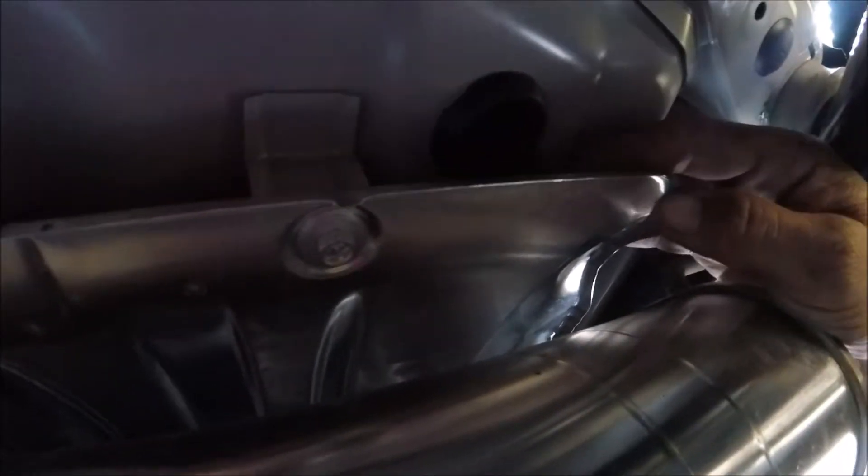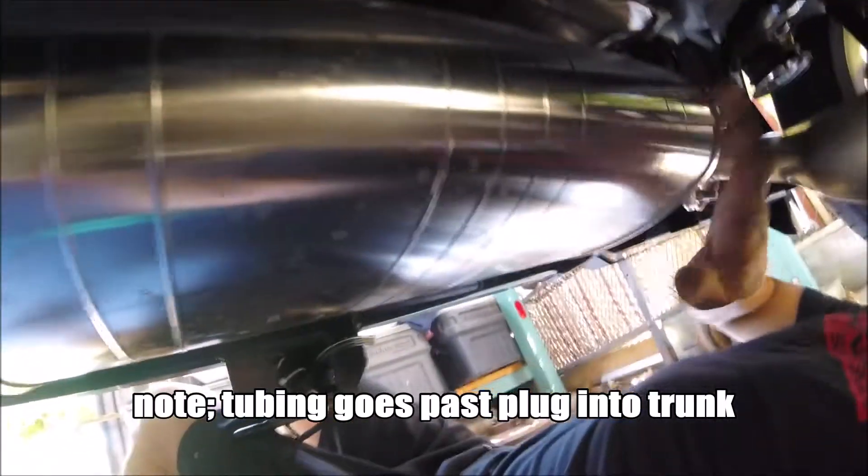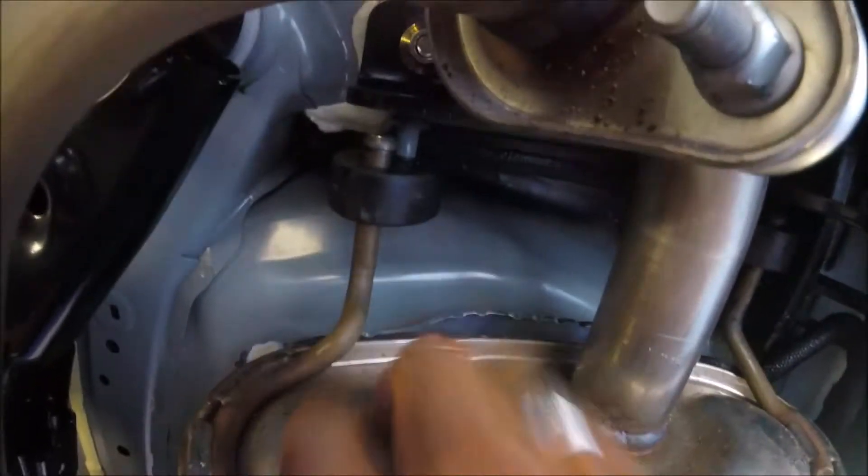The underside is pretty simple. This is the hole that came through with my heat-resistant tubing and my wiring inside. As you can tell, it goes right above the muffler — I tucked it under this heat shield and ran it under the heat shield.